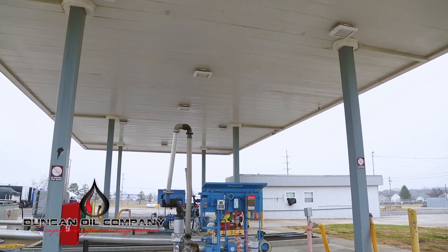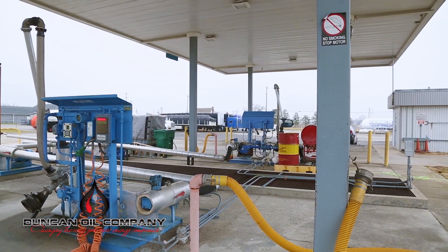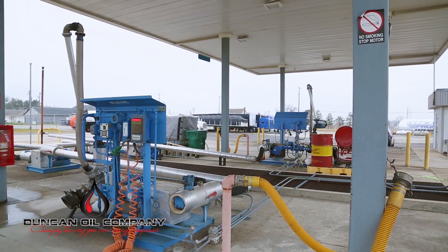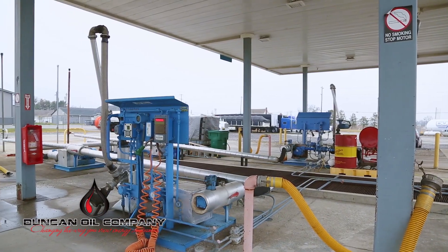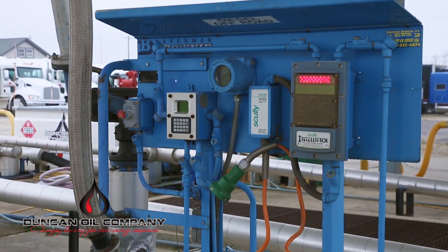Do not drive into the rack with hot brakes or if something is malfunctioning. Hot brakes are a fire hazard. Do not approach or enter the loading rack area if the vehicle is emitting any type of flame or sparks from the exhaust system prior to entering the loading bay.